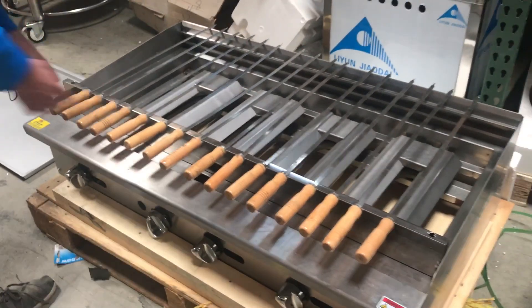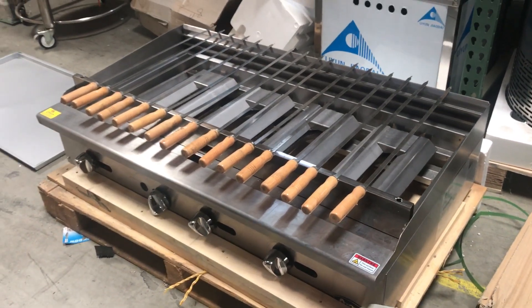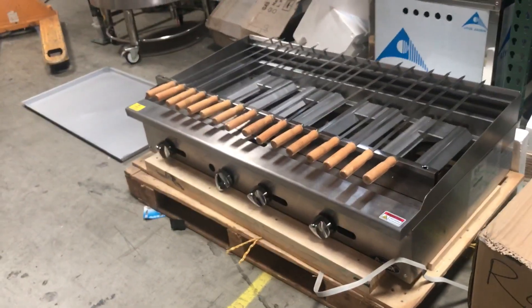It will also be provided with 16 skewers, as you can see on the top — these are included with the shish kebab. Now let me go ahead and give you dimensions on the unit.